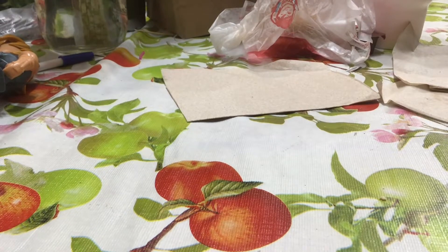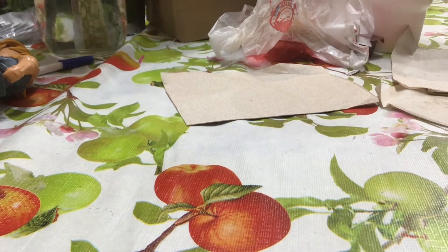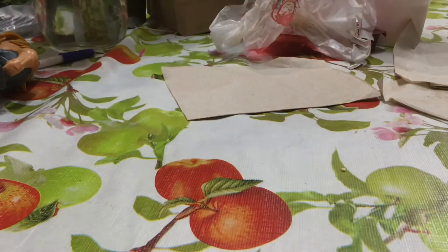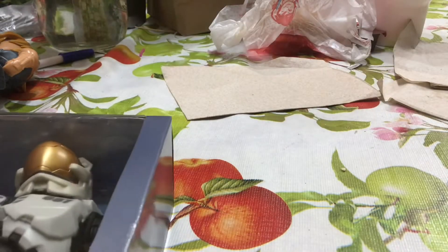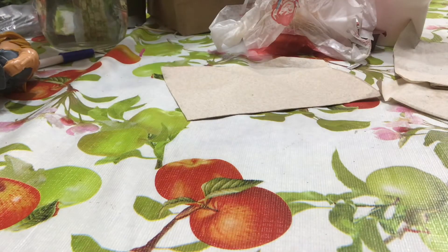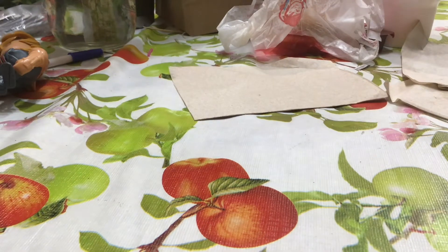In this video we have three figures to unbox — they are wave series 4 of the 12-inch Halo line. We have Spartan Mark 7 in orange with the pulse carbine, Spartan Locke with the battle rifle, and Spartan Kelly 087 with the shotgun. Let's get into it.